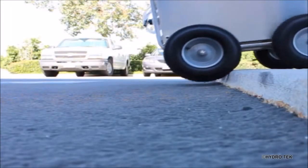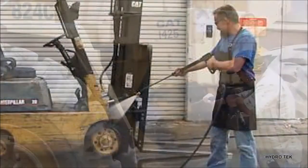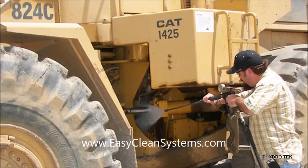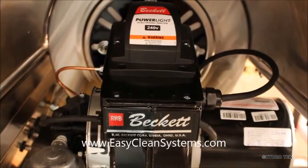Its large tires and integrated handles make it highly portable and easy to maneuver. The HP series provides a balance of high heat and high flow which increases your cleaning power and offers superior performance. The high capacity burner allows for a higher temperature rise which results in faster cleaning.